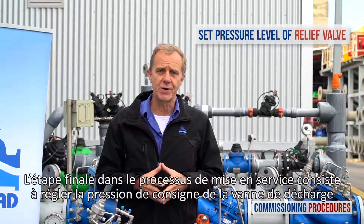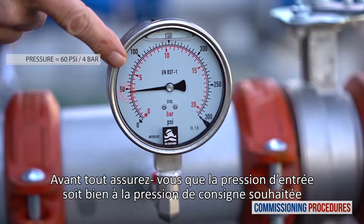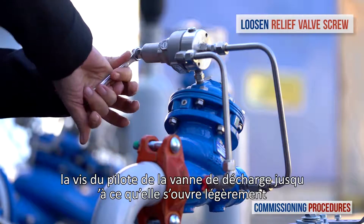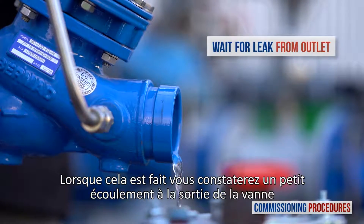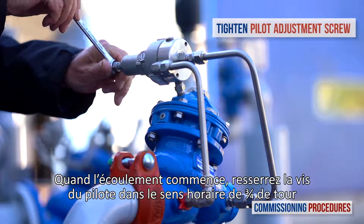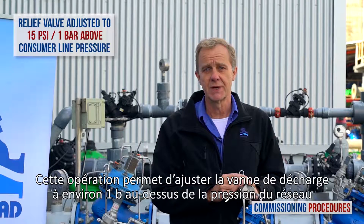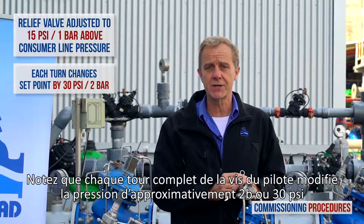The final stage in the commissioning process is setting the pressure level of the relief valve. First, make sure that the inlet pressure is at the required system level. Now start to slowly unscrew counterclockwise the relief valve's pilot screw until the valve opens slightly. When this happens, you should notice a small leak from the valve outlet. Once the leak starts, close the pilot adjustment screw clockwise 3 quarters of a turn. This adjusts the relief valve to a set point approximately 1 bar above the system pressure. Note that each complete turn of the adjusting screw changes the valve's set point pressure by approximately 2 bars or 30 psi.